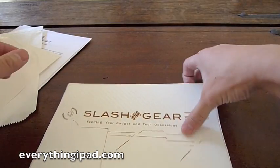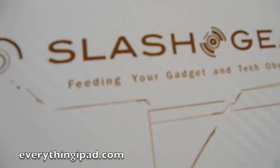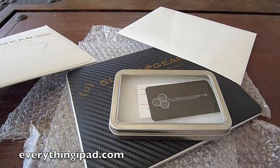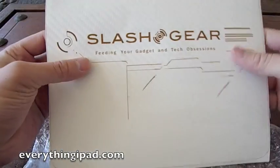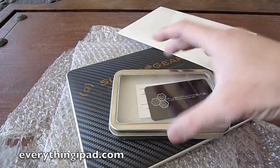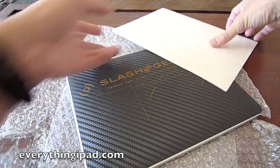What I'm not going to show you in this video is the front cover for the display. So with that, let me give you a quick up-close look. That's the protection piece right here with Slash Gear on it. And this is what it's going to come packaged in — not that size of course.